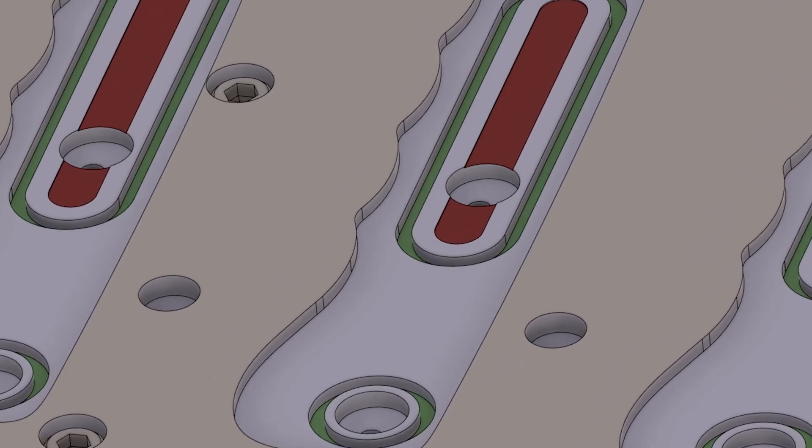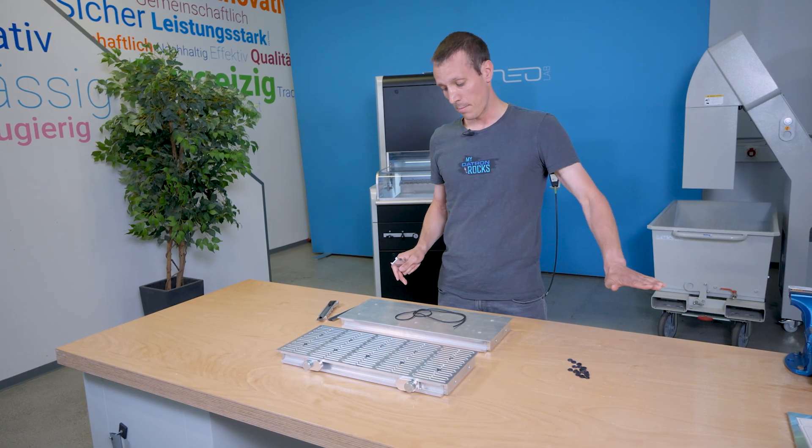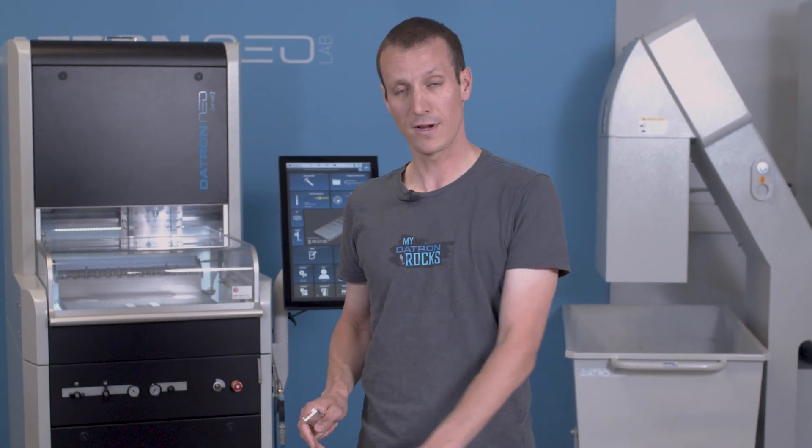So let's just put that plate onto the machine, make a light face milling cut so we have a flat surface, and then start the actual milling.